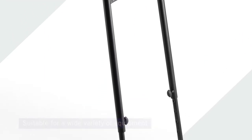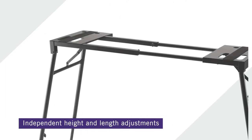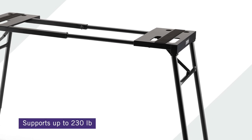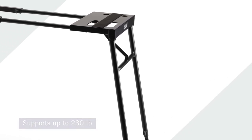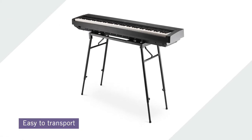The sturdy stand features independent height and length adjustment to suit a variety of keyboard sizes and playing styles, and can hold up to 230 pounds of weight. The entire stand folds flat for convenient storage and transportation, making it the perfect stand for your gigging and performance needs.